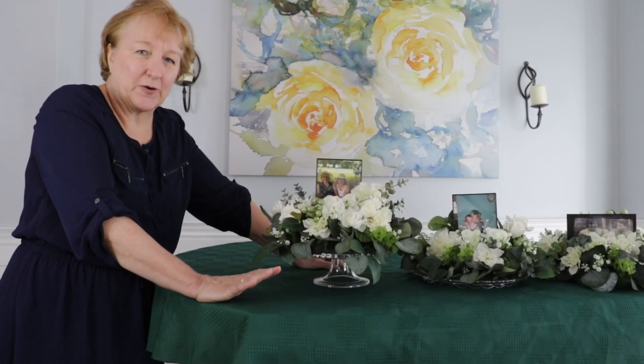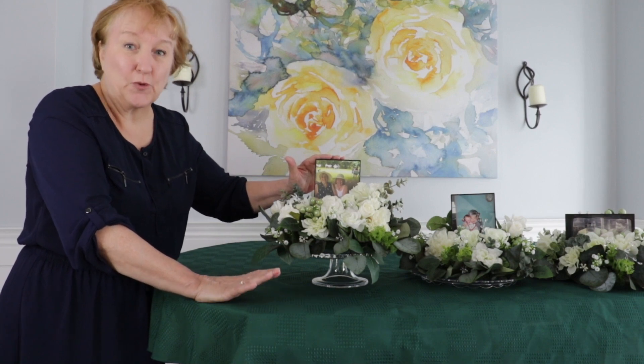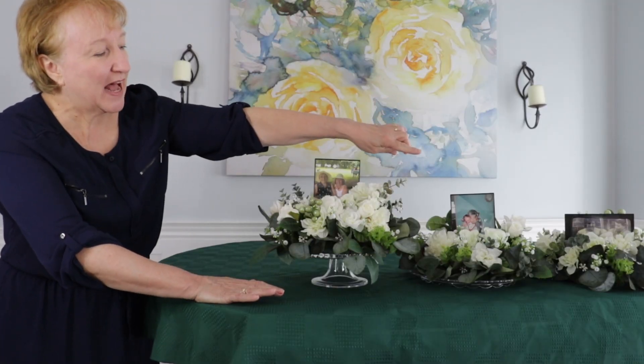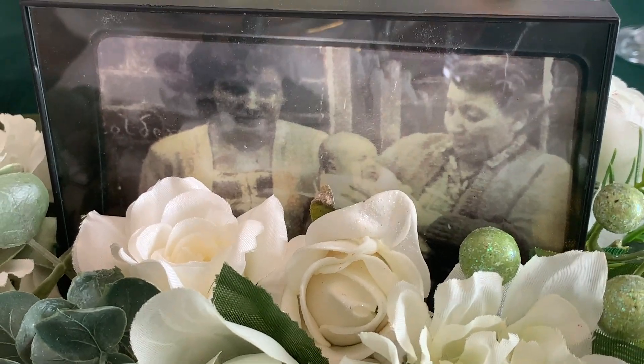Today's centerpieces I wanted to pay tribute to the beautiful mothers of my life. All have passed away and are no longer with us. So this week's flower arrangements I wanted to incorporate pictures of the moms that were so important to me. This is my mom and me, this is my mother-in-law and my son Adam. And the last picture there — I'm the baby and that's my mother. And that's my grandmother.